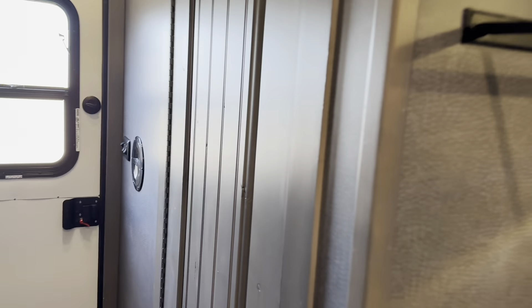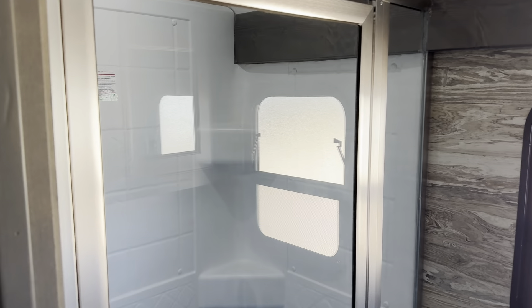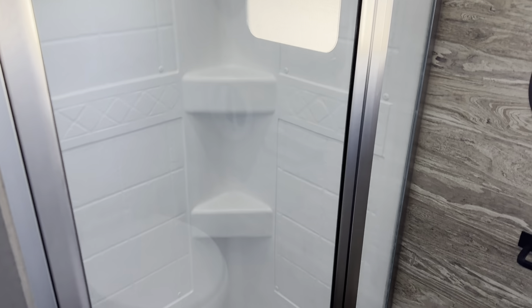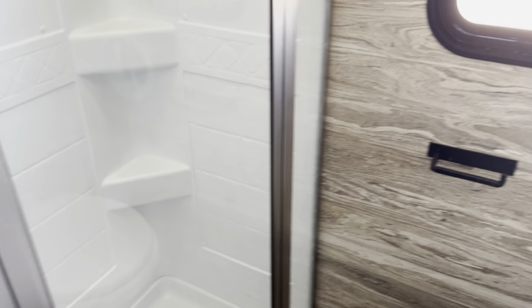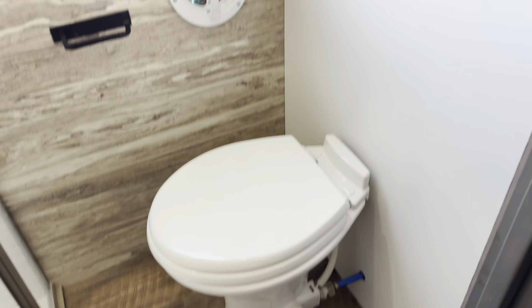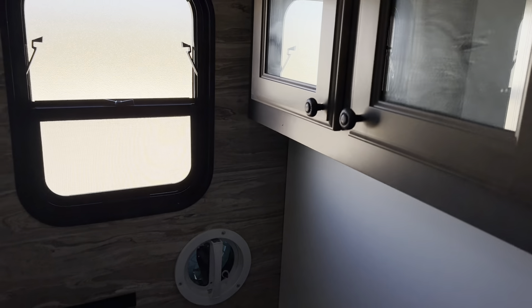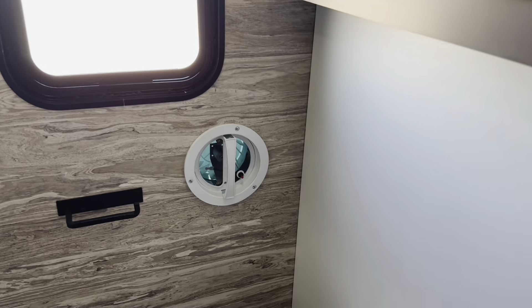He had us swing the bathroom door toward the front of the camp. It's a 24-inch shower with a glass door. No vanity in this one, so we turned the toilet the other way to give it a little more room. There's a frosted bathroom window and a medicine cabinet.